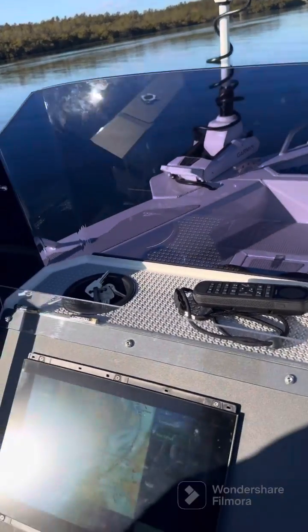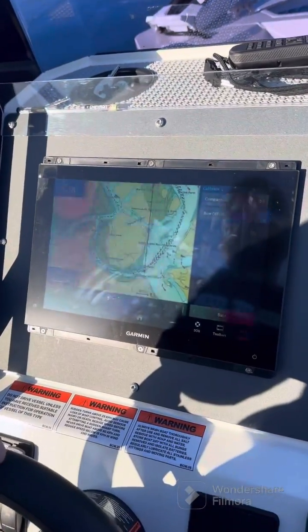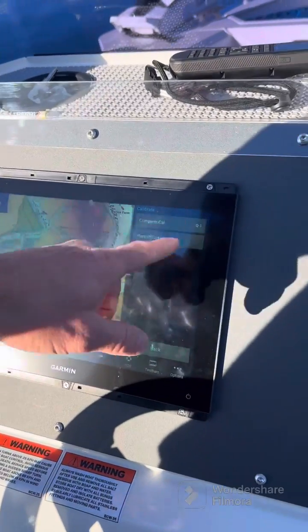Given that fact, we need to calibrate the internal heading sensor. We're using the GPS map screen here to do that — we're doing a compass calibration.